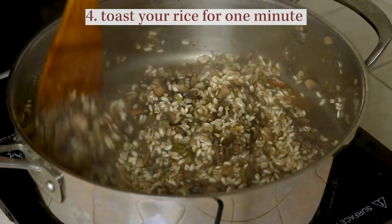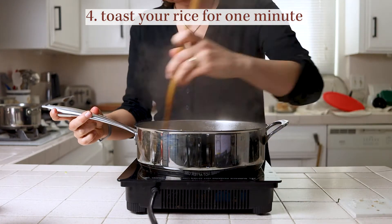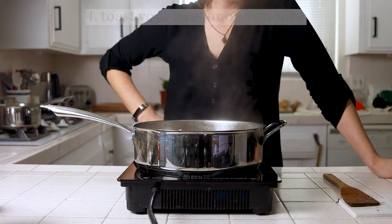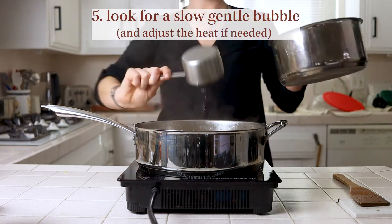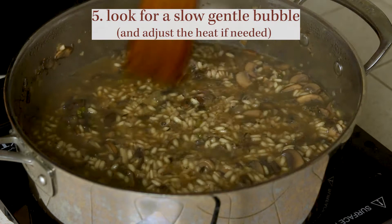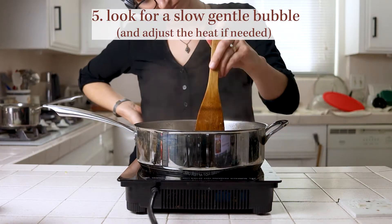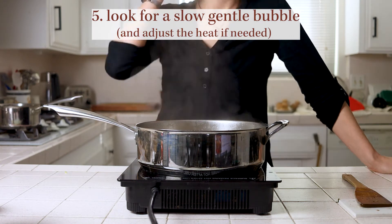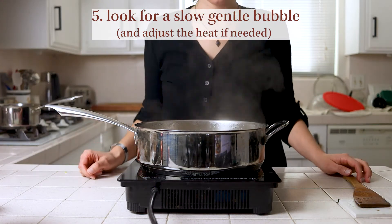Tip four: only toast your rice for a minute — cooking it for longer can create a hard shell on the outside that makes it harder for the rice to absorb liquid as it cooks. Tip five: you're looking for a slow gentle bubble of a simmer while cooking the rice so that you get a little movement in the rice as the stock reduces. Too low a heat and cooking it too long will make it gummy, while too hot and too short could cause burning or the stock cooking off faster than it should, resulting in crunchy undercooked rice. That gentle bubble really is the sweet spot.